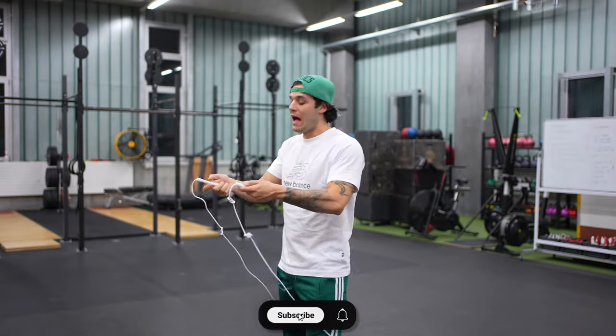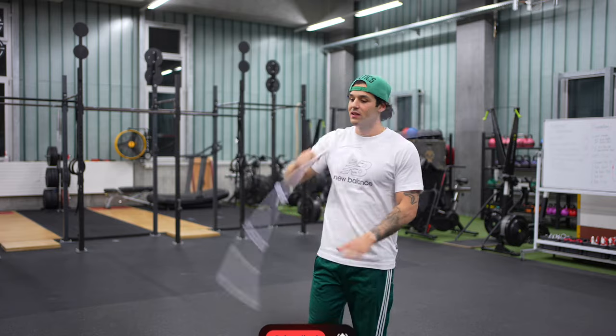What is up guys, long awaited tutorial. Today I'm gonna break it down for you — how I am doing the one-handed release, also called the mic release.